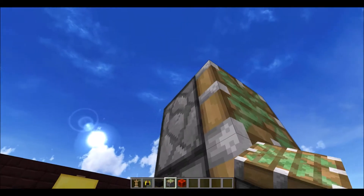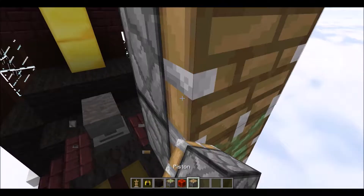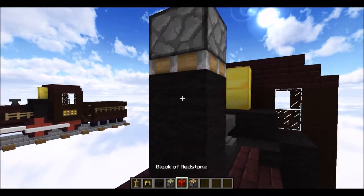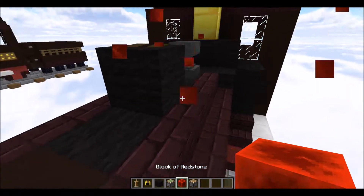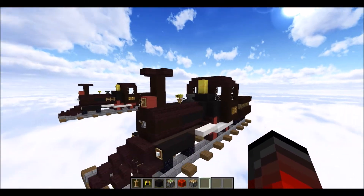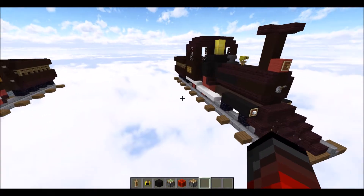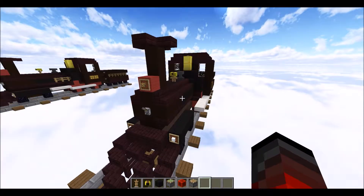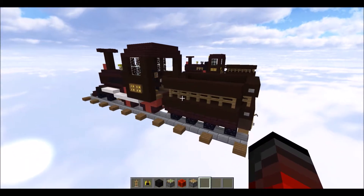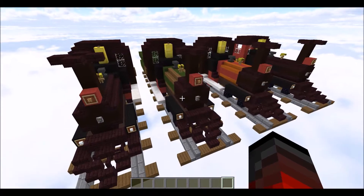Get a piston — not a sticky piston — and break this so you can get it down. Bring the piston up like so. Make sure this is definitely a regular piston, not a sticky piston. Place another item, push, then break the item on top and you have your armor stand in place.